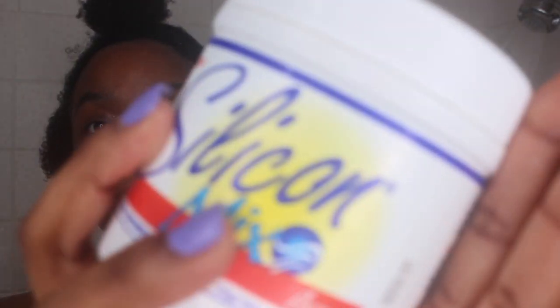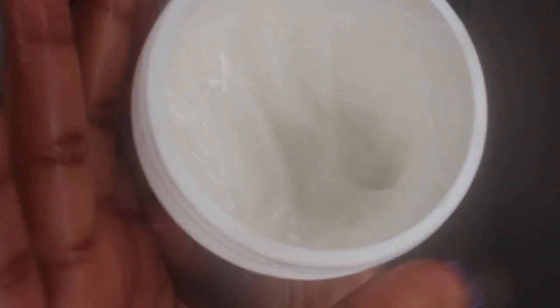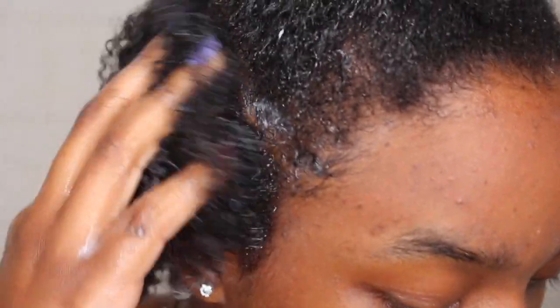After parting my hair, I use the Silicone Mix and work it in. This is how my hair is looking before, and I'll show you guys how it looks after. After using the Silicone Mix and conditioner, this is how my hair is looking.